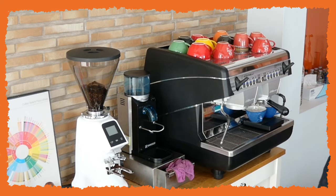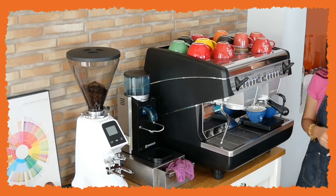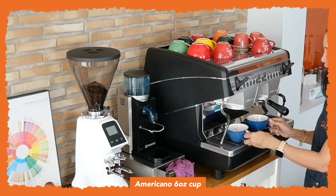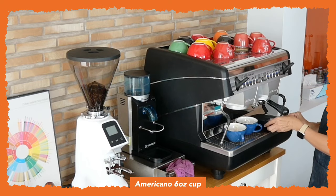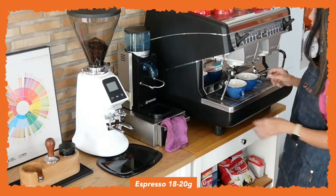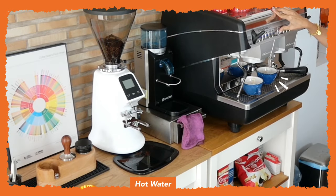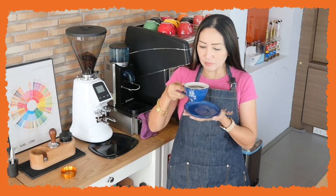The espresso shots were pulled within 28 seconds and I have 38 grams of espresso — good enough. One will be for my americano and the other for my cappuccino. I'm going to add water into this. This is my preferred way of making americano — it tastes a little bit better than pulling your espresso shots on top of the hot water.